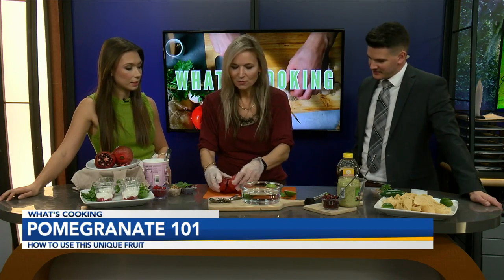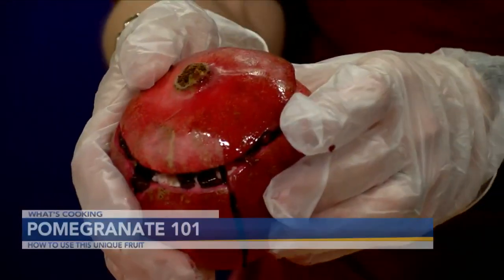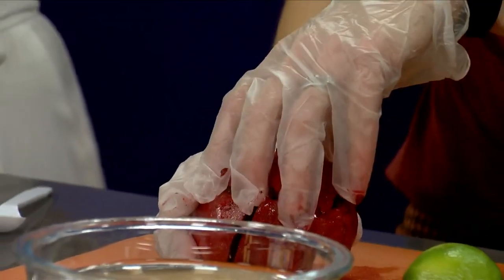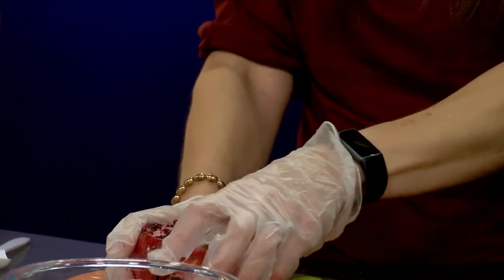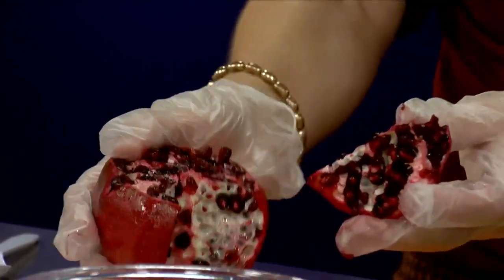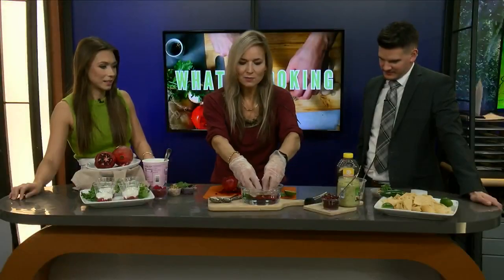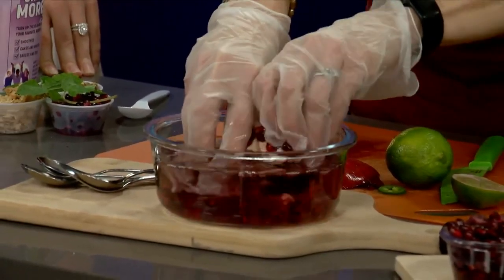So what we're going to do — first of all, to start off the pomegranate, I kind of started it off a little bit because you've got to be careful. It does have a little bit of juice that might try to get on you. I cut off the top right here, and then there are some little membranes in the middle that you can follow and kind of follow the lines, but basically just cut out a section of it. I'm going to show you a little trick — I have a bowl of cold water, and I'm basically just putting it in the water and just pulling out the different arils.